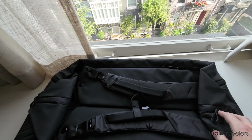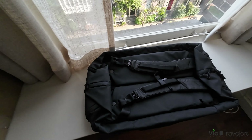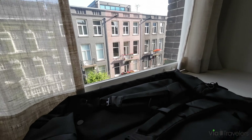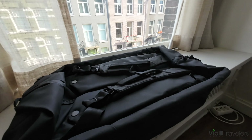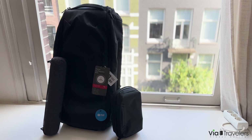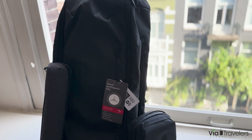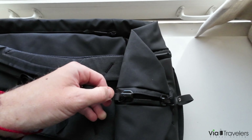A big part of why I chose this bag is I'm going on an upcoming Europe trip — going to four other countries via plane, train, and automobile. I really wanted a backpack but also one-bag travel, which would include packing my clothes as well as photography gear.